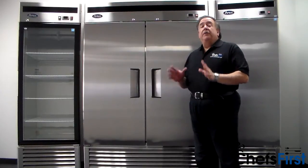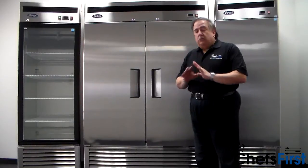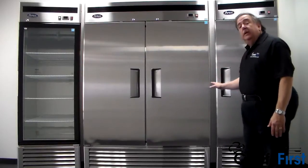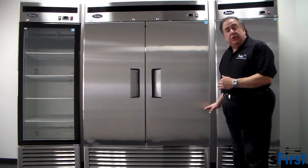These are full of all the features you would expect in a professional commercial refrigeration unit, but they're at great prices — blowout prices. They're available, as you can see, in a one-door, two-door, and three-door model, both in refrigeration and in freezer.